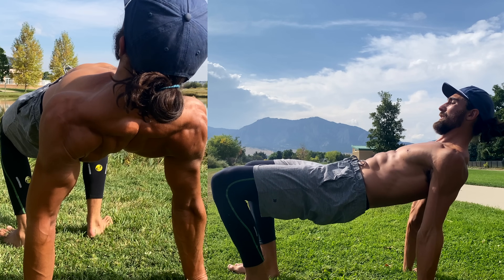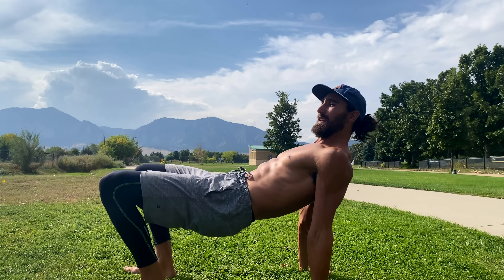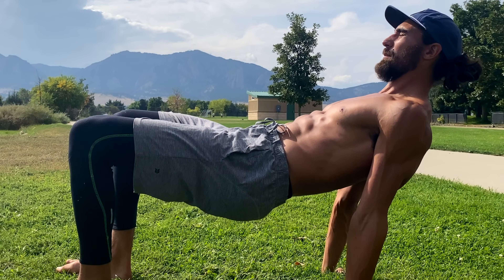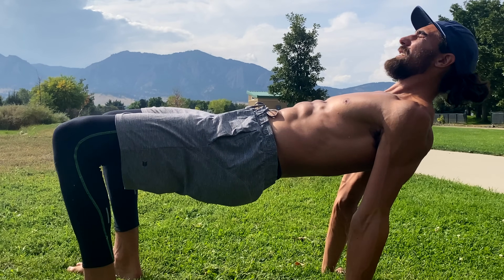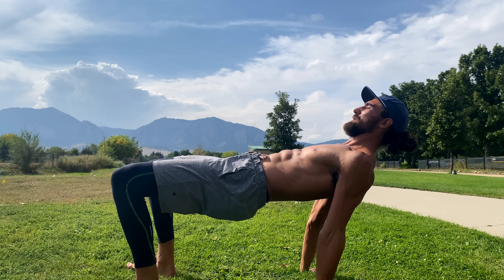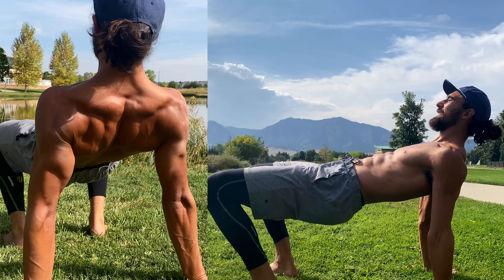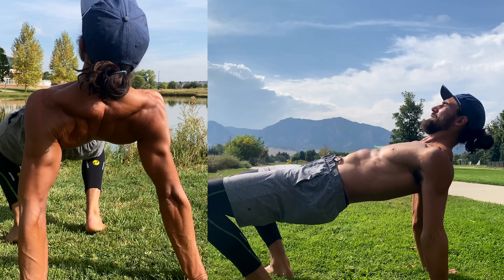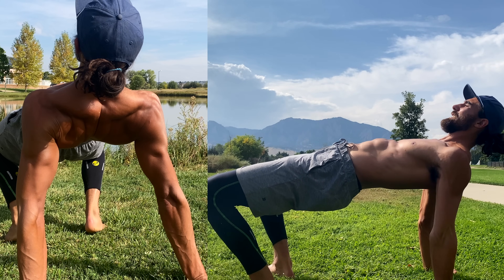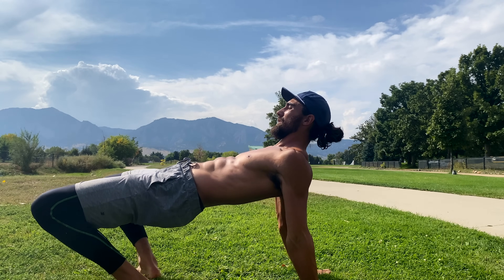To make this even more strength-oriented, start to lean the shoulders back over the fingers. Now the whole back of the shoulder has to work to support your body weight. If you want more stretch, start to move forward, keeping your good posture and shoulder mechanics, and really get a deep shoulder extension stretch.